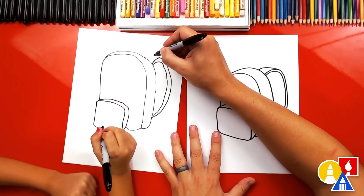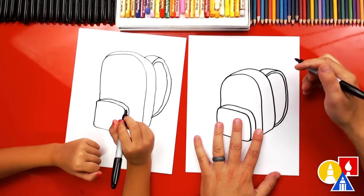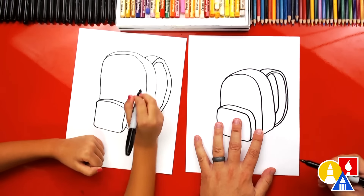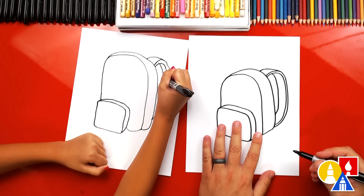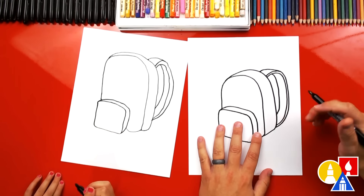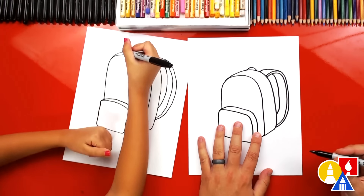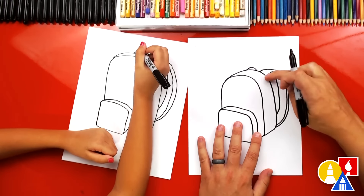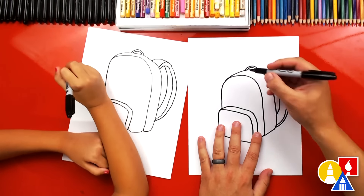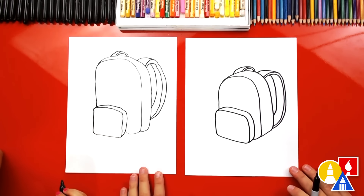Now draw the top of our strap — another line that connects smoothly in. Then draw the inside of the strap — start right here, come down and then in. This is the tricky part — it makes it look 3D. Look how 3D that strap looks! Now over here, draw another strap — just a little corner sticking out of the top. Add the thickness, and then the width of the strap.